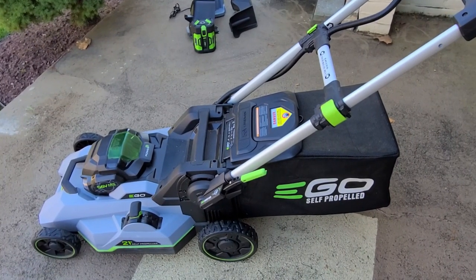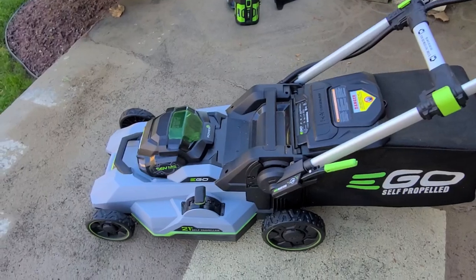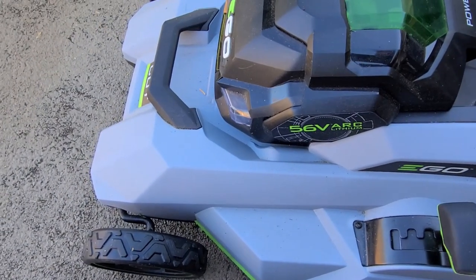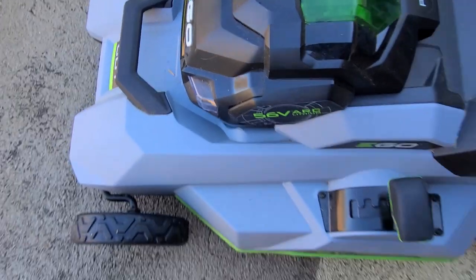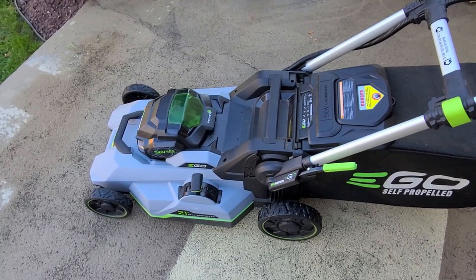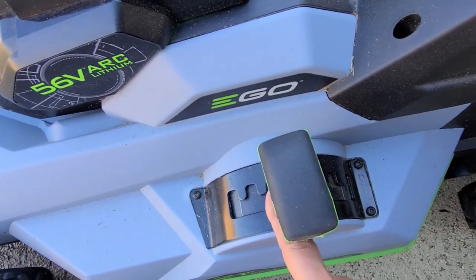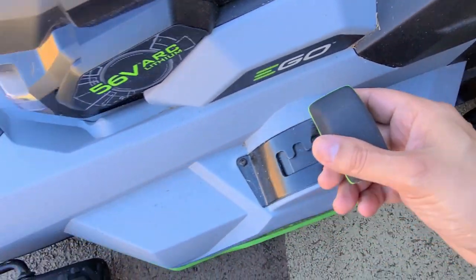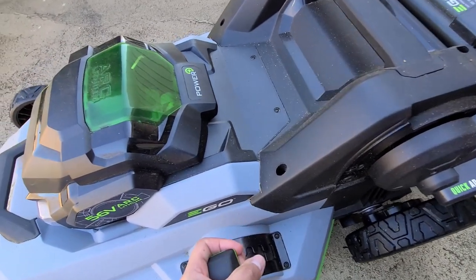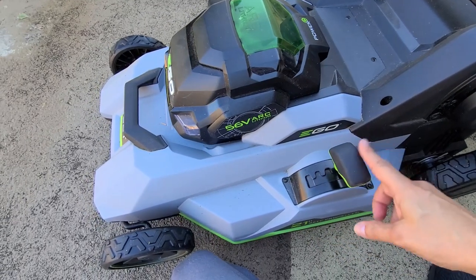Now for the Ego 56 volt Power Plus walkthrough. It has a brushless motor and a 21 inch polycarbonate deck—a very hard plastic. This is my second generation model. It also has dual blades, while the Cobalt has a single blade. It has seven height adjustment settings just like the Cobalt, with a one-handed adjustment.